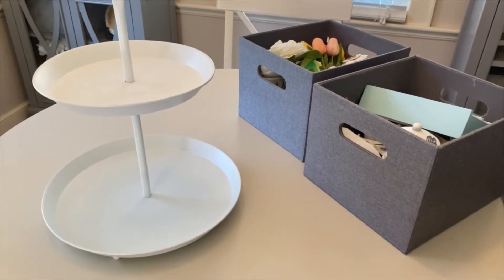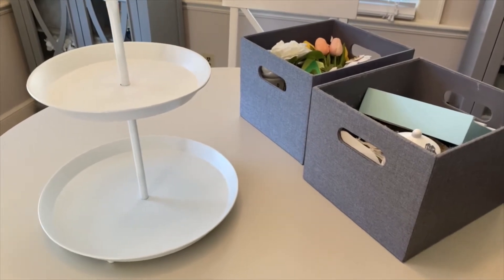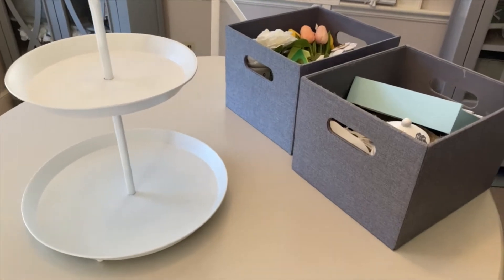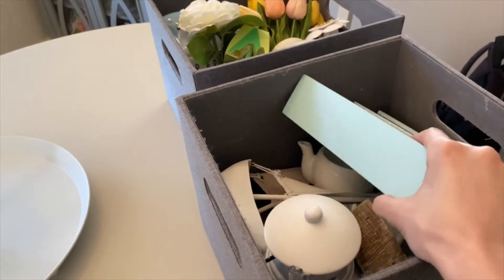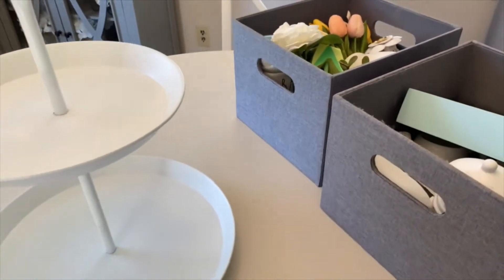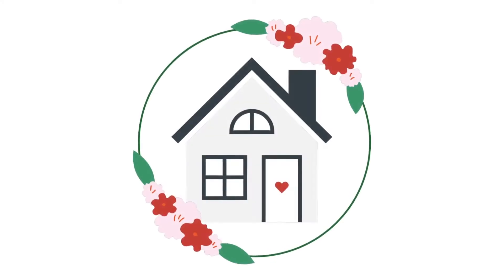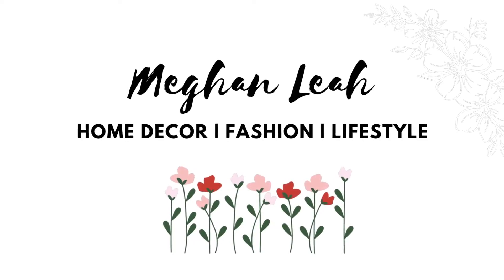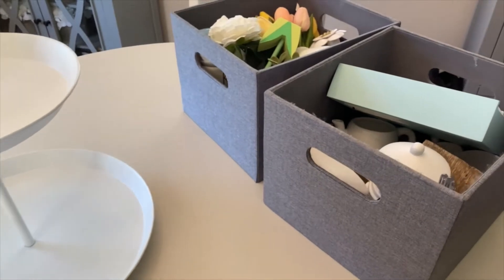Hello everybody, welcome back to my channel! In today's video I wanted to share with you guys how I decorate my tiered tray for summer. As you guys can see here, I have quite a few items in here for my summer decor, so if you guys are interested in watching, let's just get right into the video.